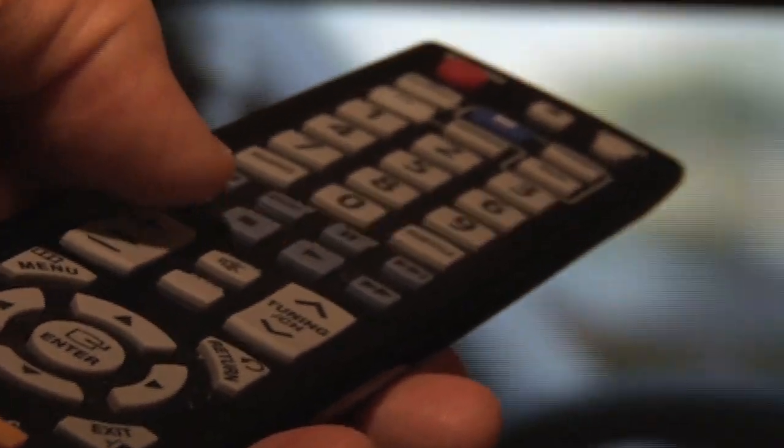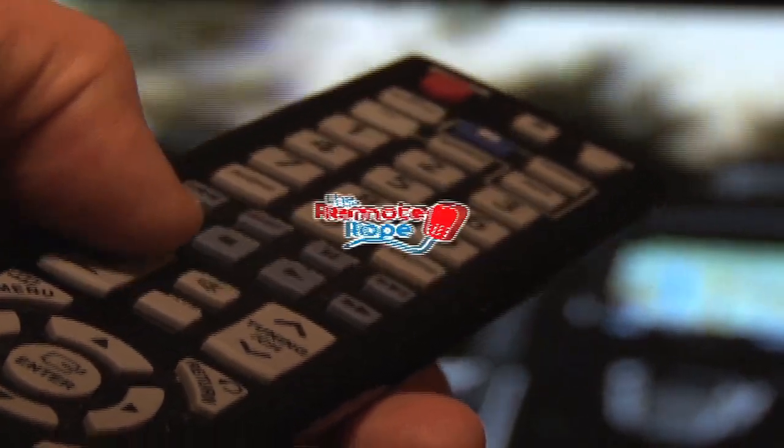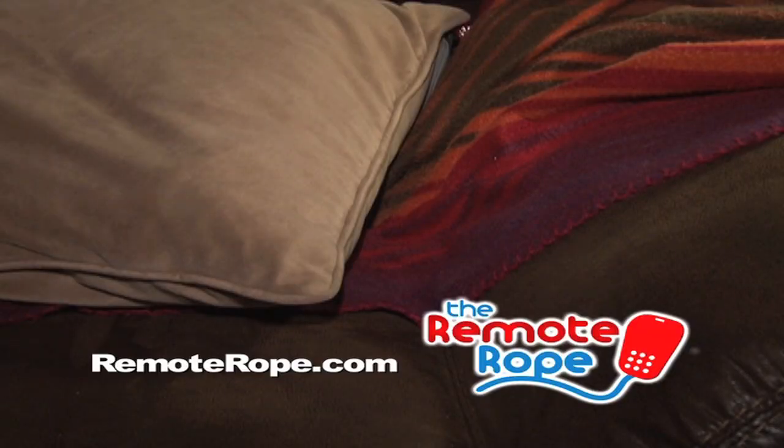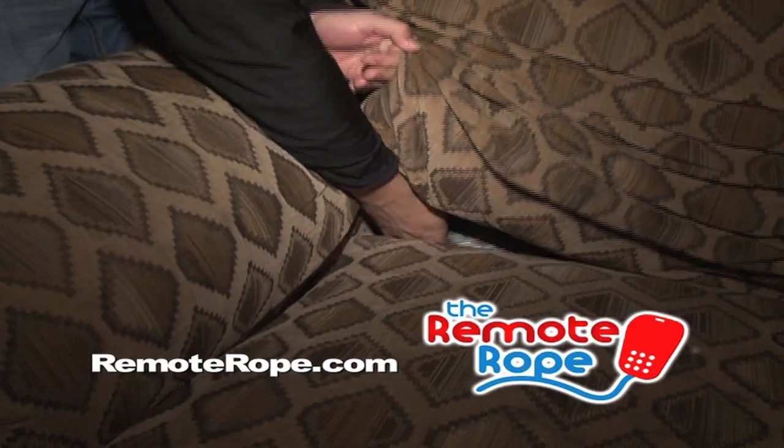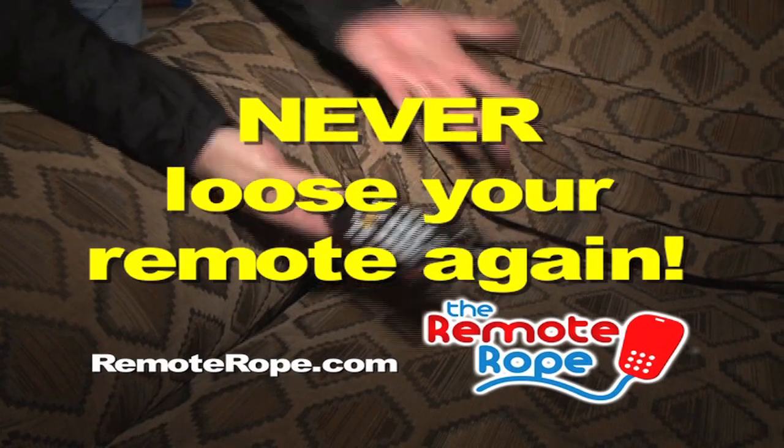Are you tired of losing your remote control? Never lose it again with the Remote Rope. How much time have you spent hunting for your remote only to find it under a sofa cushion or buried in your favorite chair? Never lose your remote control again.